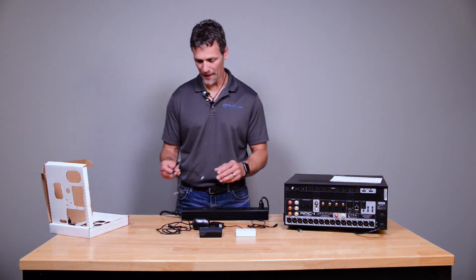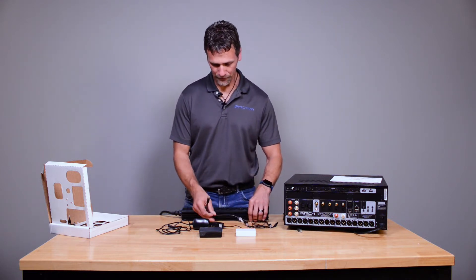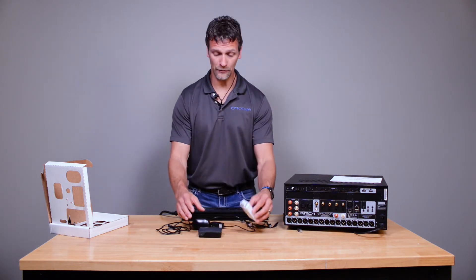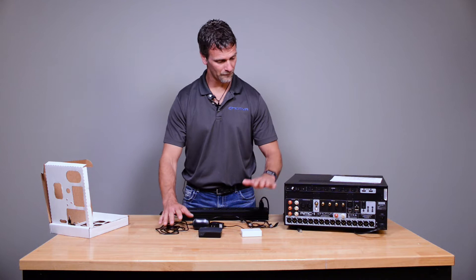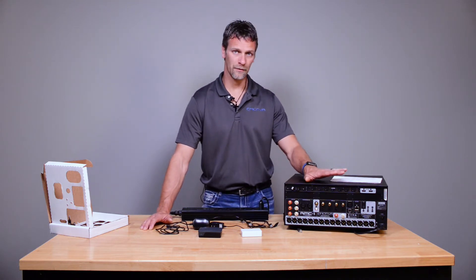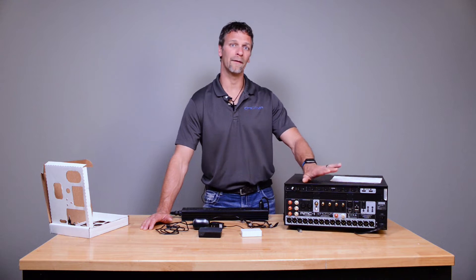First off, we have the network cables, the Dirac interface, switch, and the power supplies. We have an RMC1 here for demonstration. This also works the same way with the RMC1L and the XMC2.